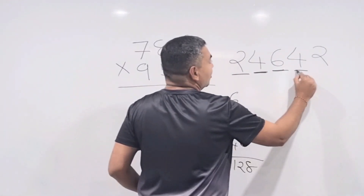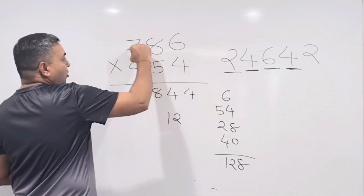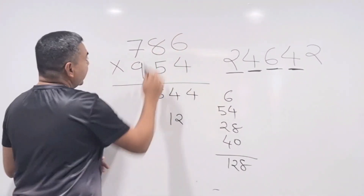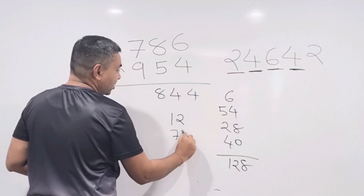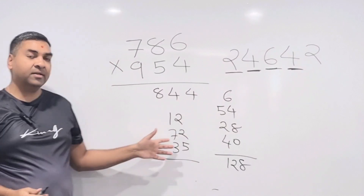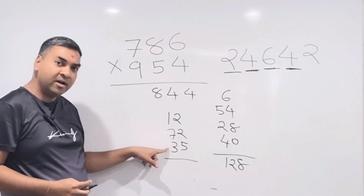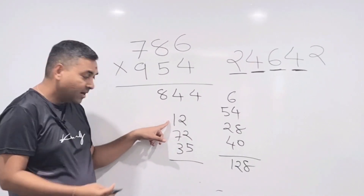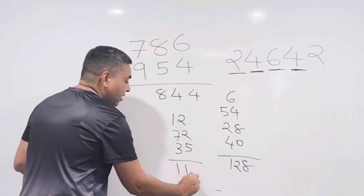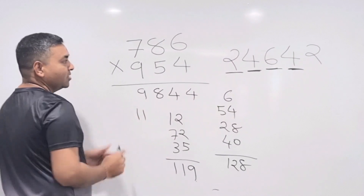Step 4 (hide last 2 digits, focus on 78 and 95): 9×8 = 72 and 7×5 = 35. Add creatively: 70 + 30 = 100, 100 + 10 = 110, then 5 + 2 = 7, so 110 + 9 = 119. Add carry 12: 119 + 12 = 131 — wait, let's say 190 + carry 12 is actually 190; write down 9, carry 11.